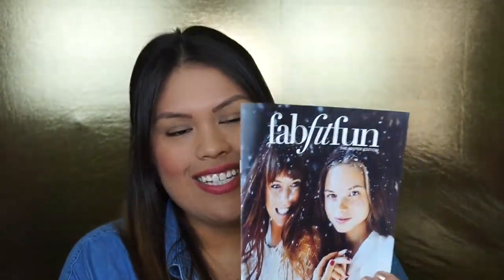The first thing in here is a little catalog. This catalog tells you exactly what is in the box, the pricing of the items, as well as ways you can use them and cute little tricks for each individual item. It also came with this picture, which is awesome.